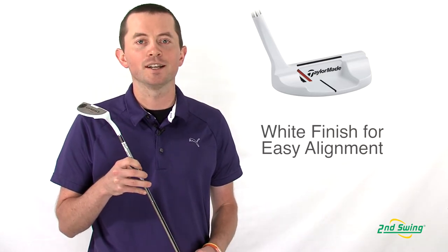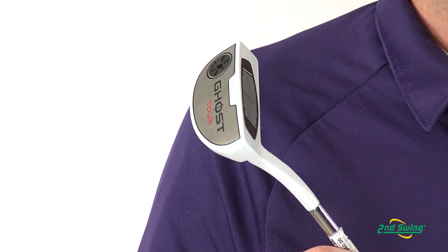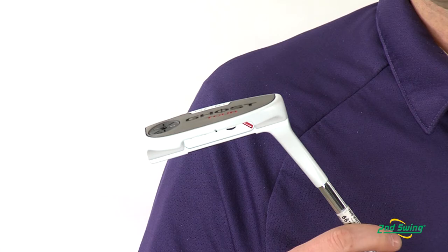It also has adjustable sole weight. What that allows us to do is change the heel-toe weighting for the different style of golfers, be it slight arc or heavy arc.